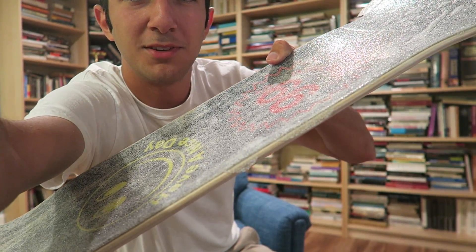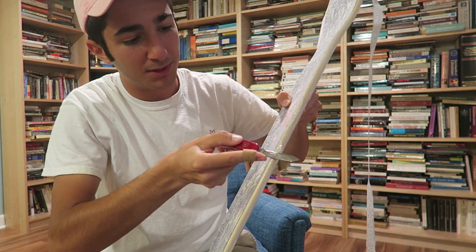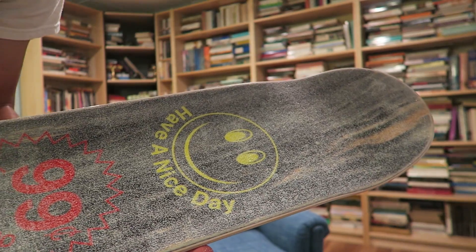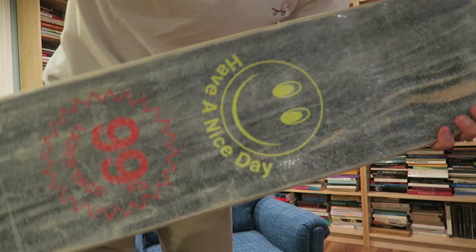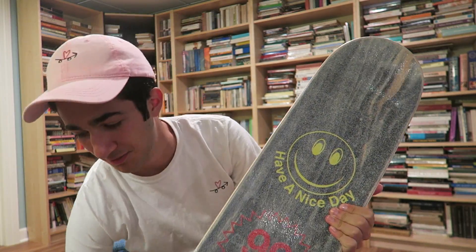Quick tip: you see how I messed up that edge right there? It's pretty easy to just take your blade and slice off any edges that you messed up a little bit. Here we have the setup with clear grip tape. The air bubbles are very visible but I'd say this is a success overall — I'm really hyped on how this looks, it looks super sick. In terms of the setup process, no real surprises, and I do think it feels a little more abrasive than the black mob. But we'll see how it feels when we skate.